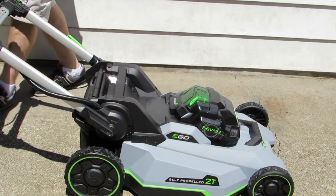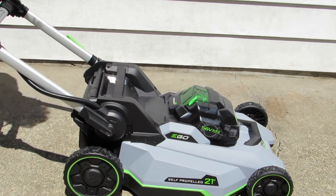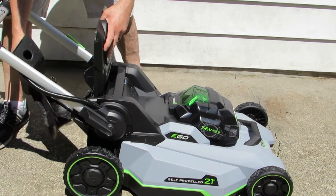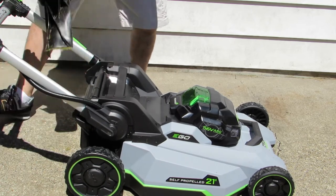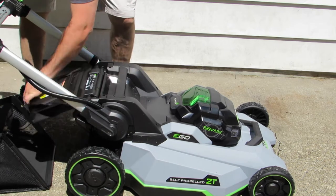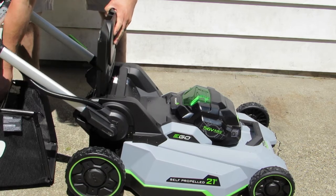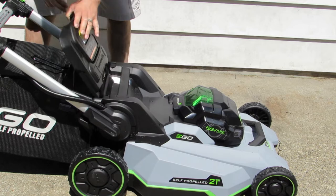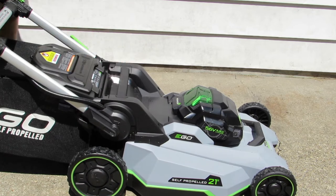Now I'd like to take out the mulcher attachment and put on the bag. This lifts up — there are two hooks that hook right in on the sides. This folds back down. And there you have it — changing the blade on your lawn mower is just that easy.